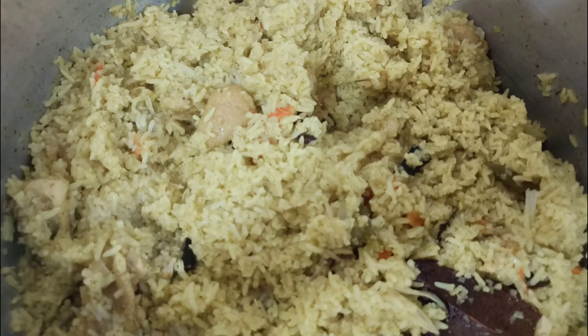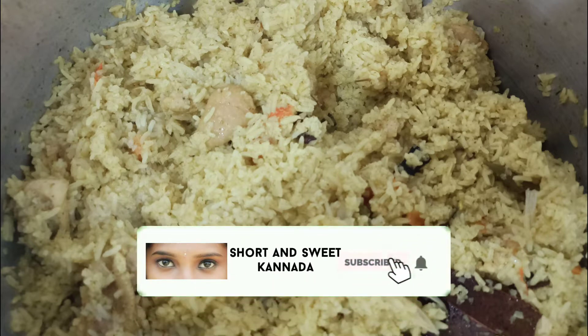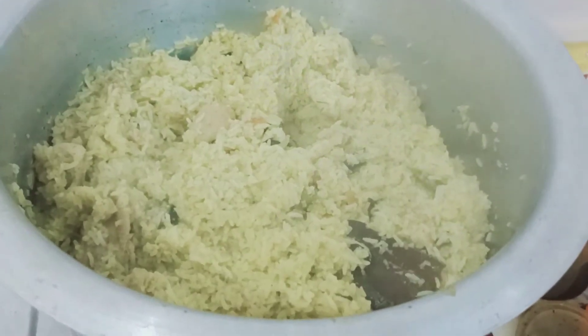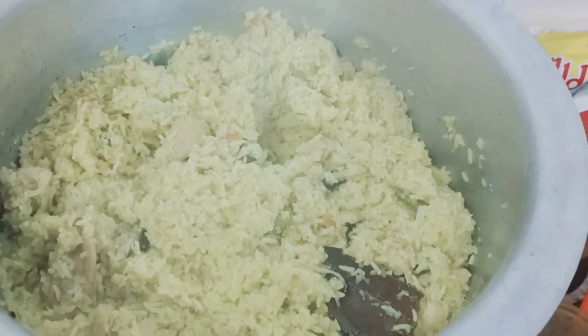Hey guys, welcome to my channel Short and Speak Kannada. If you like my channel, please subscribe and like the video. On this video, I am going to share the first cooking recipe with chicken biryani. It will be very tasty to cook.